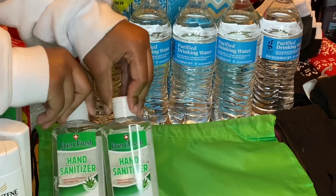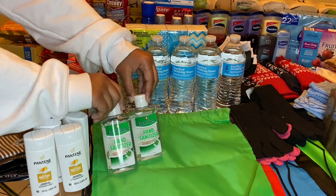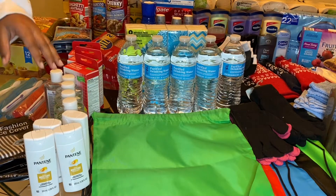I purchased five of these hand sanitizers from Dollar Tree, a dollar each of course. I didn't mention this before, but my goal is to go ahead and make five bags. I mainly see men, but if I see a woman I'll put some feminine products in there as well.